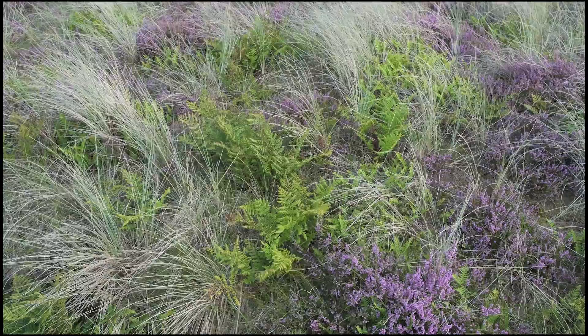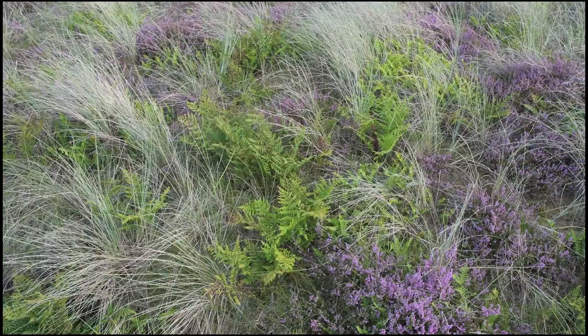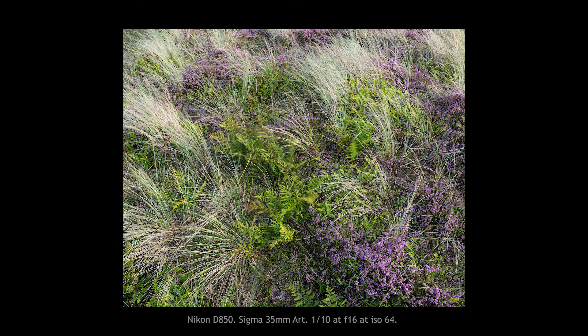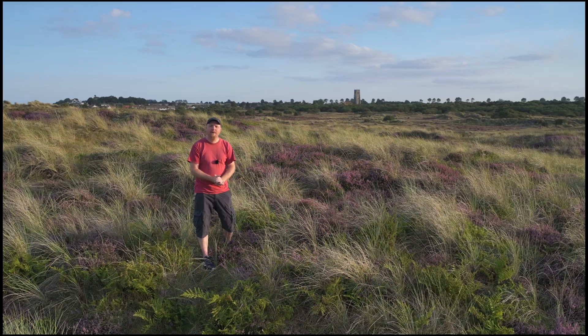This is a nice area, which is only just a tiny stroll from where I was first filming. I like the fact that here you've got the purple heather, you've got those wonderful punchy green ferns, and then you've got the grasses — so you've got really three lovely shades that work really well together.